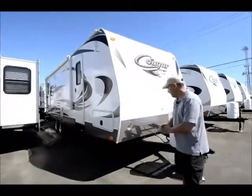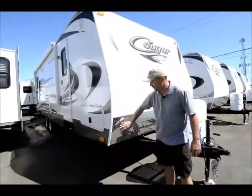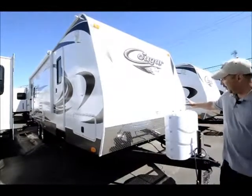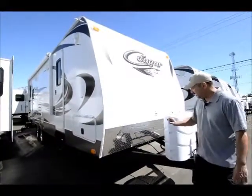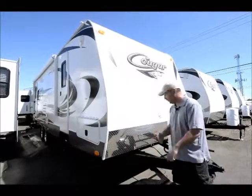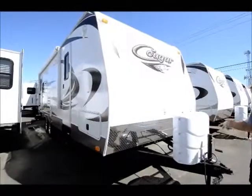I'm going to start up front here. One really nice thing about the Cougars is they put the diamond plate on the front — it helps against road grime and rock chips when you're traveling down the road. It'll come with the dual propane tanks and dual batteries. We install an extra battery, which will be installed at the time of delivery.